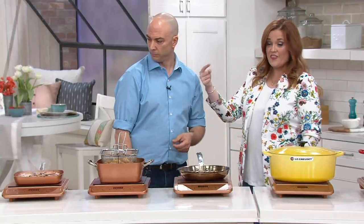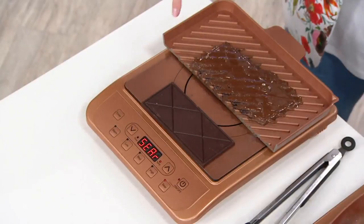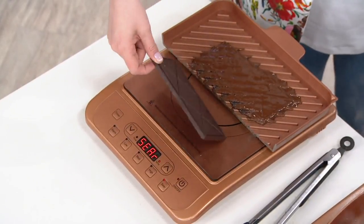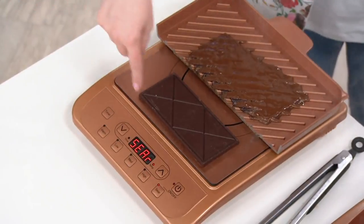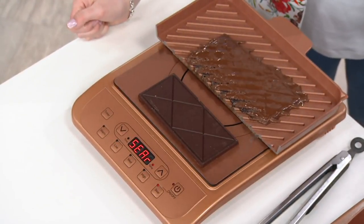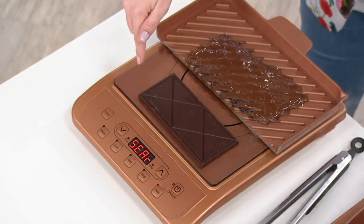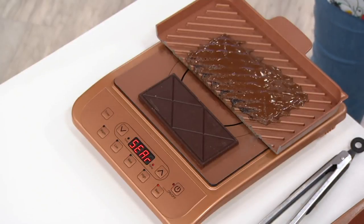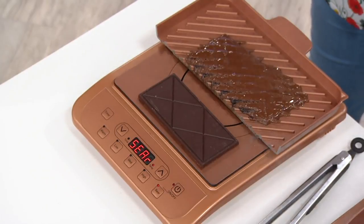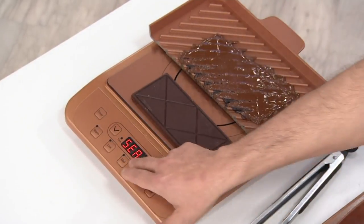Let's come down and show you the chocolate. We've had this on the whole time. This chocolate is sitting right on the cooktop itself and it hasn't melted — nobody touched it. But look at the chocolate in the back pan: that is what happens. It hurts a little that we burned some chocolate, but that shows you're getting the heat through the pan, not through the cooktop itself.